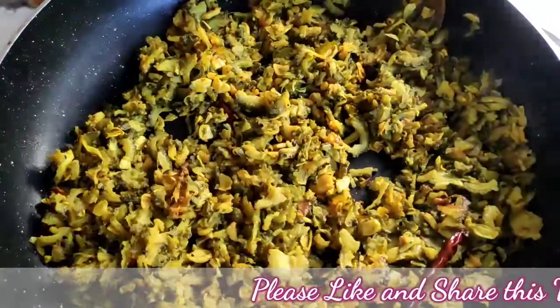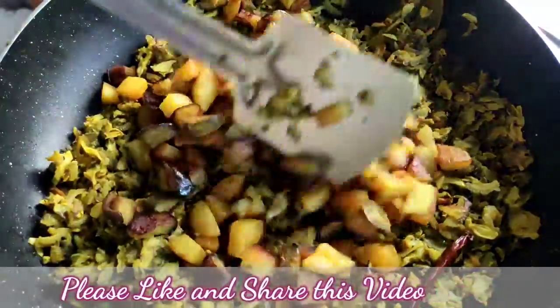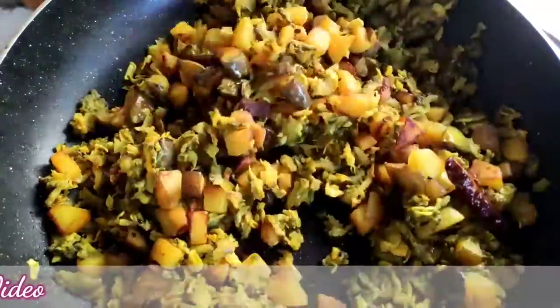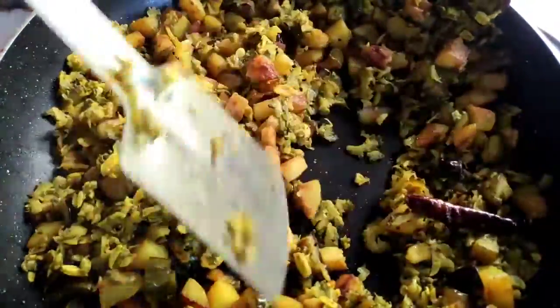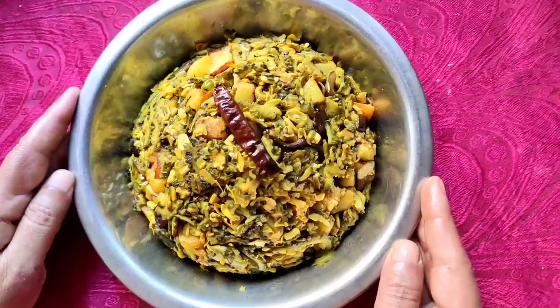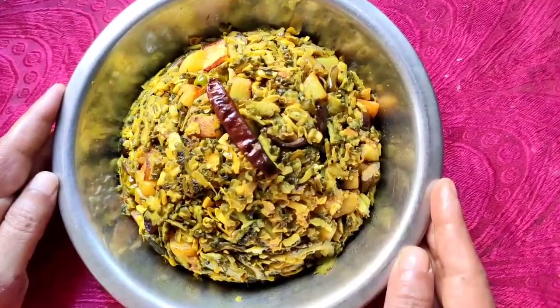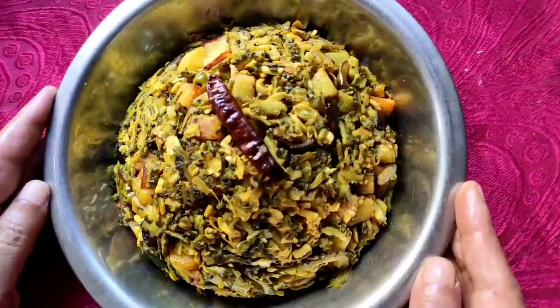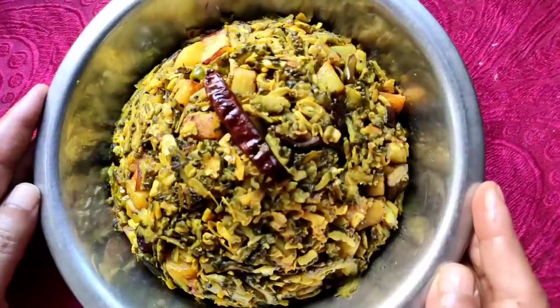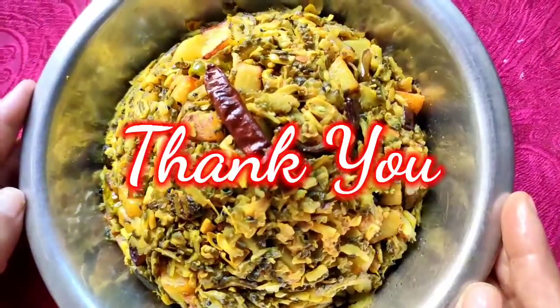Now I will give the potato and brinjal to it and mix it properly. Now I will put it down on a plate. So friends, our today's recipe bitter gourd vegetable is ready. Please try it at home and comment how tasty it is. Please like and share this video and subscribe my channel. Thank you.